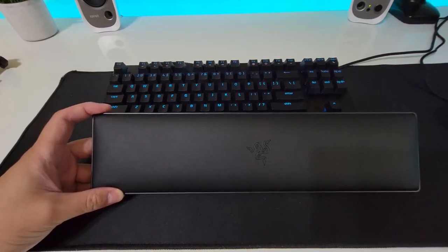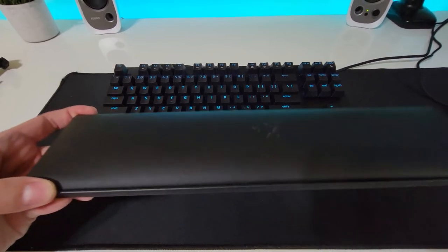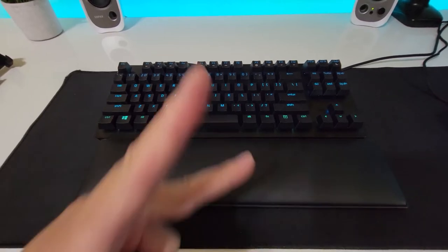I also forgot — it actually does come with this wrist rest. It's faux leather and pretty uncomfortable, but it's there if you want to use it. Peace out.